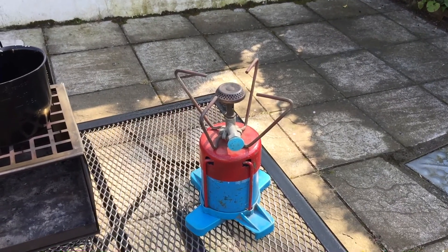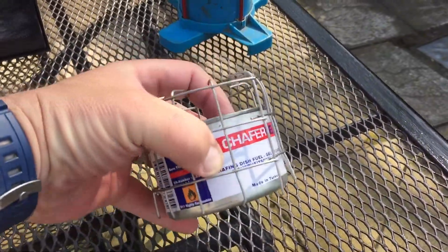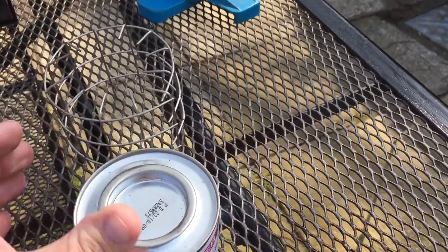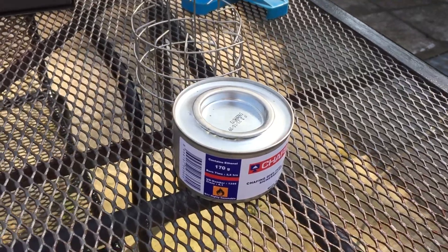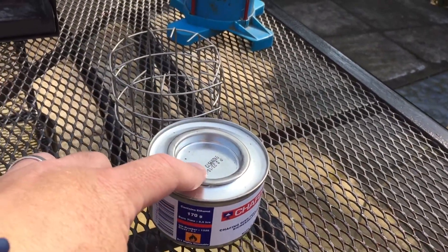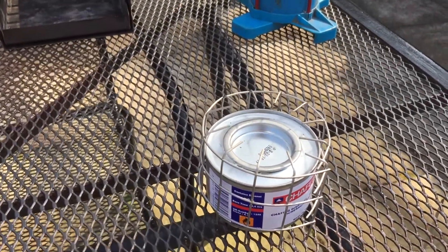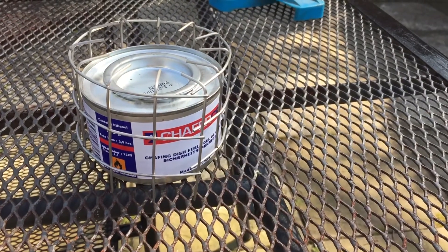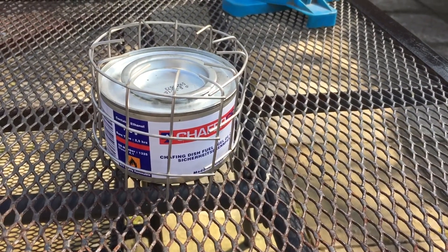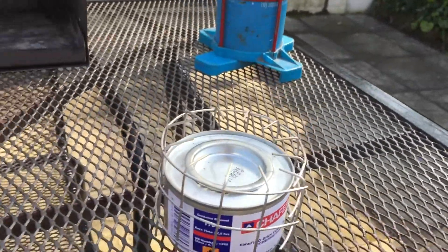Probably the cheapest one I have here is this little gel stove. A friend made me a little pot stand to use with it. All you do is open it up and put a match or a spark to it. It weighs about 170 grams for the container and the gel lasts for about two and a half hours. With the pot stand it brings the weight up to about 200 grams. They start off at about £2.50 and go up to about £8 — quite a good little stove worth having in your kit in an emergency.